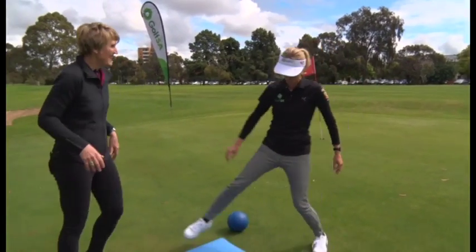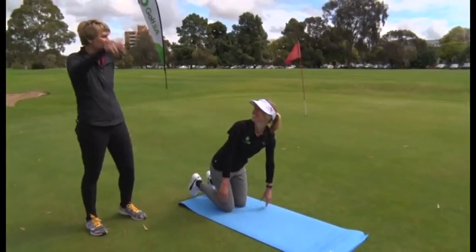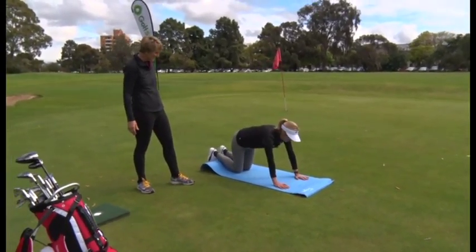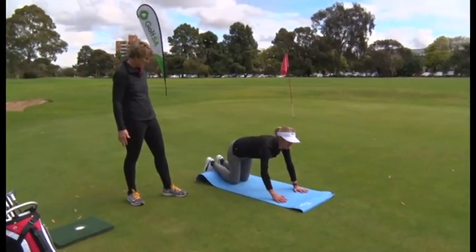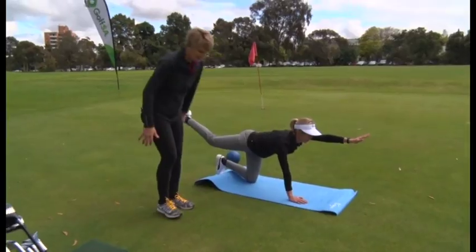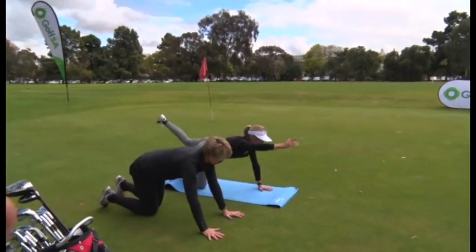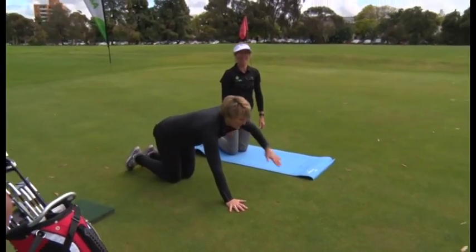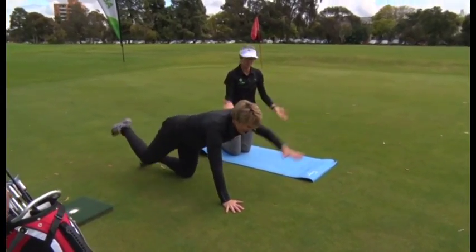This is the superwoman. We do our superwoman standing up, so I want to see how you're doing golf. Tuck your core in. Bottom out. And then you're actually reaching opposite arm to opposite leg and trying to stay really still through your core. I have not done this for a long time, but I will. Opposite arm — that's it. I'm not very stable at this anymore. Excellent, that's perfect.